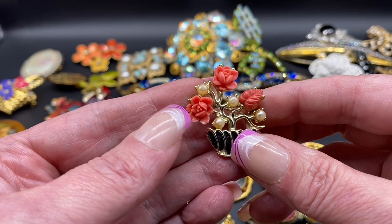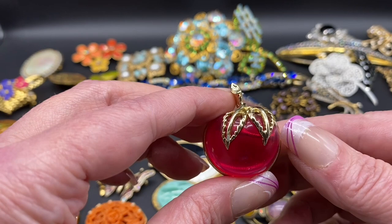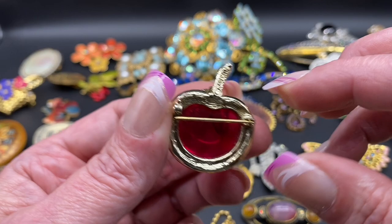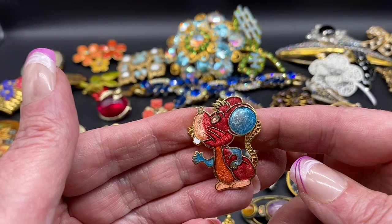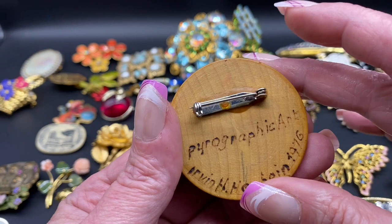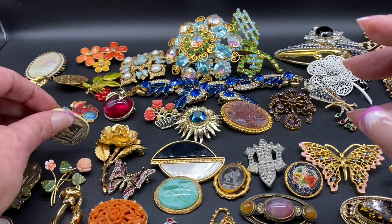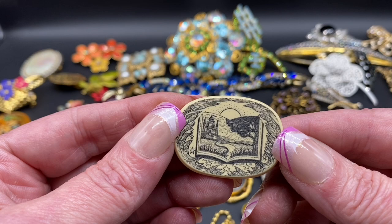Here we have some faux coral and faux pearl, like roses — that one is unsigned. A little acrylic cherry. This one is Sarah Coventry. A poisoning enamel mouse. A handcrafted, hand-painted wood signed pyrographic art, Irvin H. Herbin, 1976. A scrimshaw — this one is a faux scrimshaw.